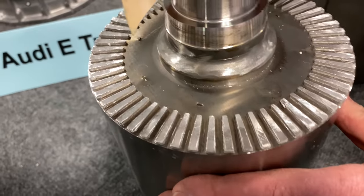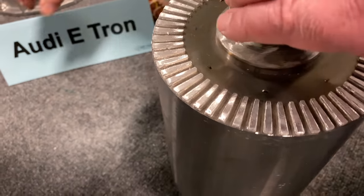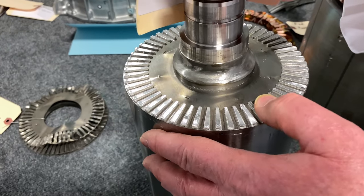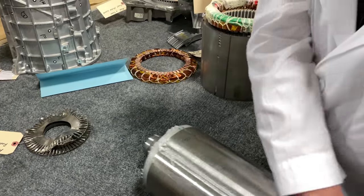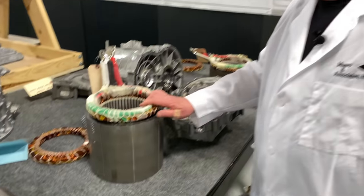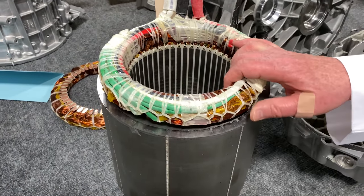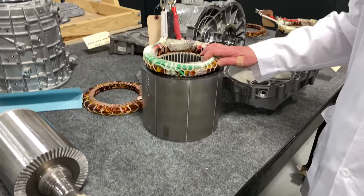If you look inside here, you're seeing that this is poured aluminum. You have the laminate plates, and then in between they pour aluminum. That's how you're going to get your charge to spin. This is called a rotor, and it spins inside this, which is called the stator. There are two different kinds of ways to manufacture the stator — one is like this, which is called winding, and the other one I'll show you in a little while, which is called a hairpin design.